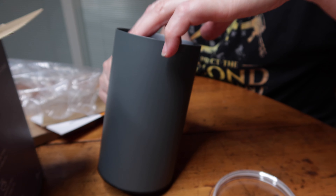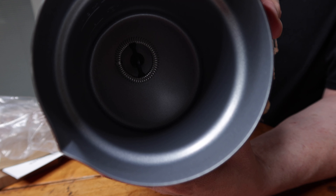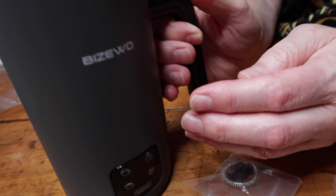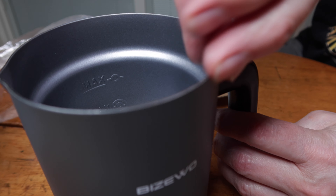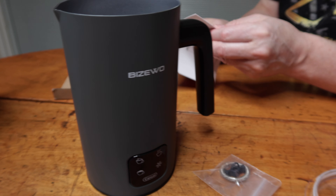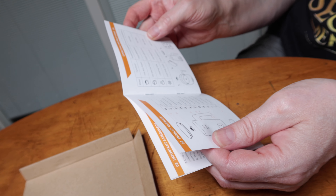As you can see inside, there's what creates the froth, but it also heats it up. This is the heating element here. It's a nice quality — it feels rugged. It's got a thick aluminum housing to it. We're making coffee now so we can give this thing a try to see how well it works.